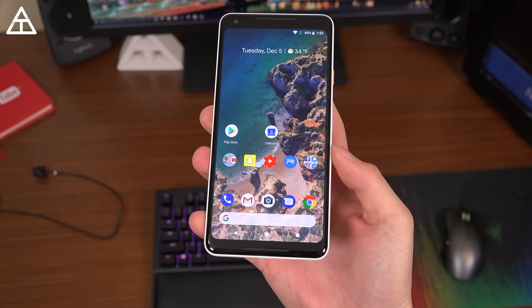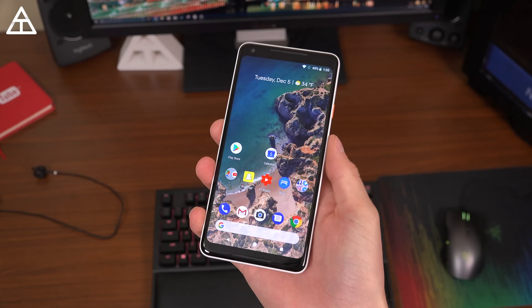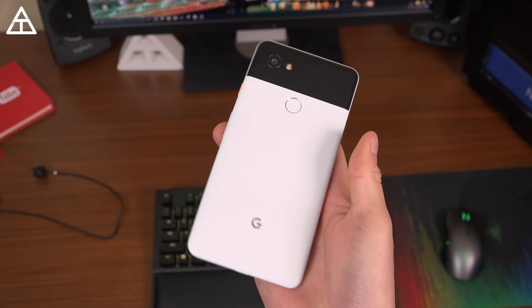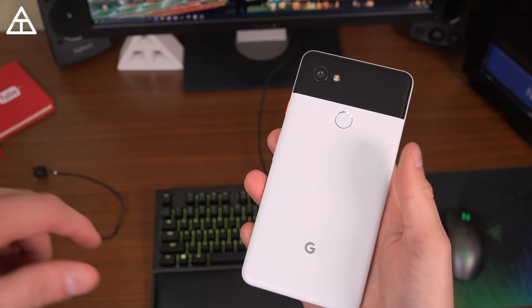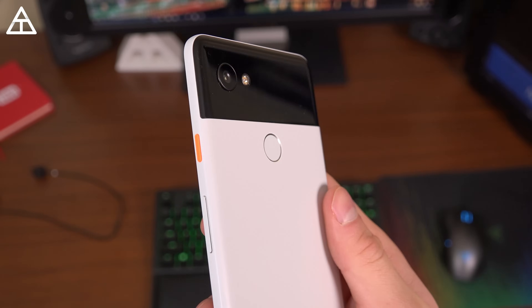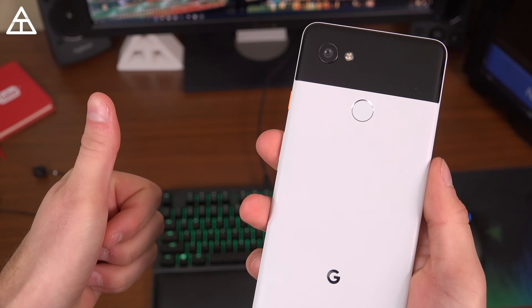And overall, that's it — that would be the Android 8.1 Oreo update shown off on my Google Pixel 2 XL. Hope you enjoyed this video. If you did, be sure to click that thumbs up button and subscribe as well. I would really appreciate it. And as always, guys, thank you very much for watching.